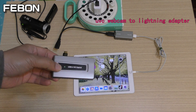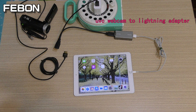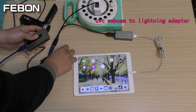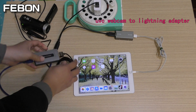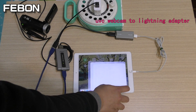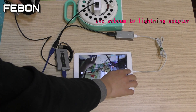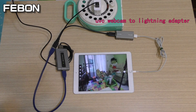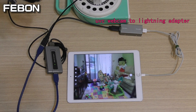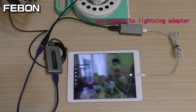We will test the EasyCap 297. EasyCap 297 can work with the iPhone and iPad.